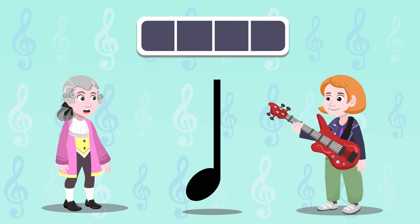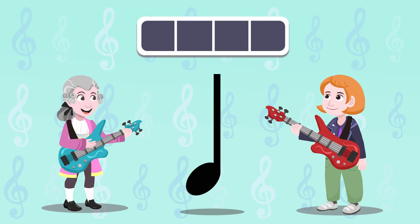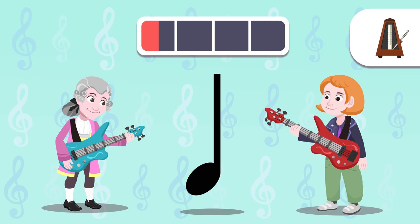We hear the quarter note between two ticks on the metronome. And how do we do it? The first thing we need is an instrument so we can play the quarter note. Should we try it with an electric guitar? Let's go for it — pay close attention to the metronome.